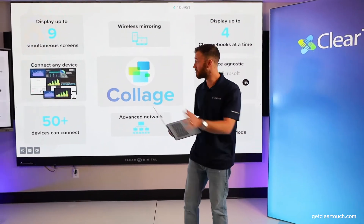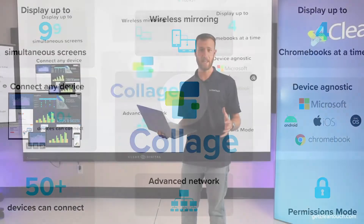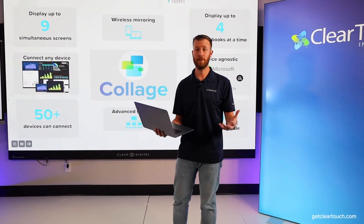For our tech directors, features like permissions mode and advanced network allow students to stay on their own VLAN or even separate subnets and still be able to connect with ease.